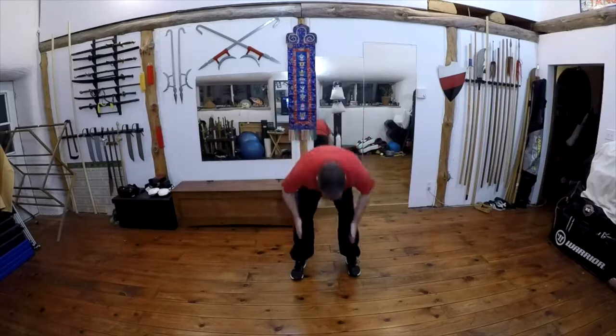Warming up the trunk. While we're doing these trunk warm-ups, try and keep the knees and the toes facing forward — same with when we're doing those arm circles. I want to keep those knees forward.